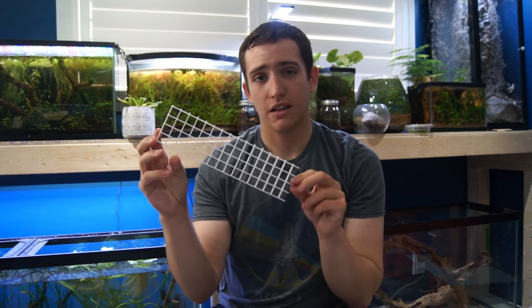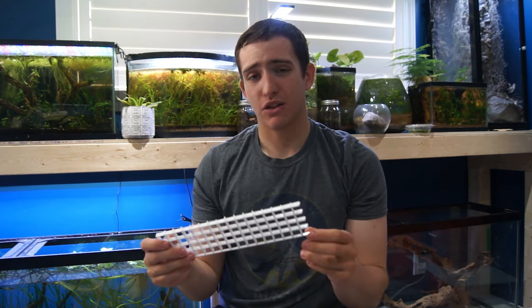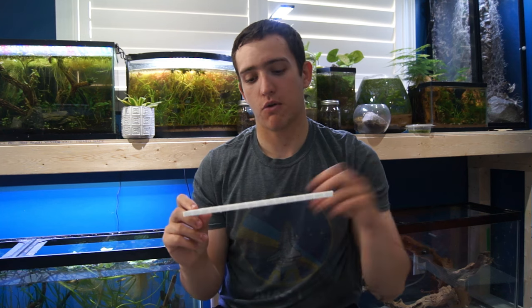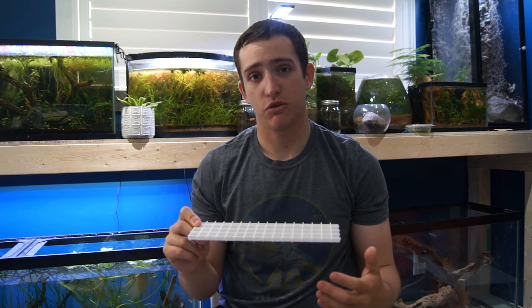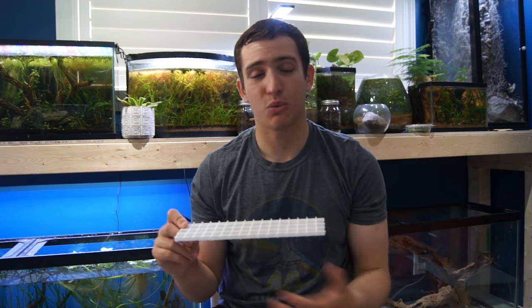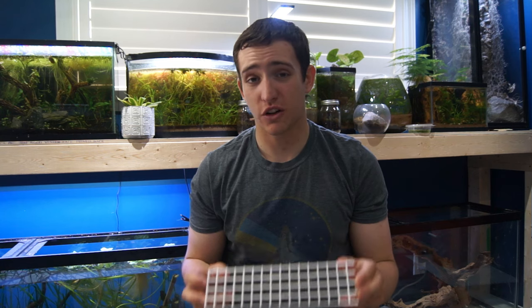The third product on the list is something some guys will use and some guys won't — it really depends on the situation, and you can't find it in any aquarium store, only at hardware stores. It's egg crate. It's a plastic that comes in big sheets, and I'm not even sure what it's normally used for, but it's super useful. The first way is if you're going to do an Iwagumi scape with big chunky rocks — I like to lay this down on the bottom first, put my rocks in, and then put in my substrate. This distributes the weight of the rocks across the bottom instead of having pinpoint spots where the glass could break, and it's really great at that.